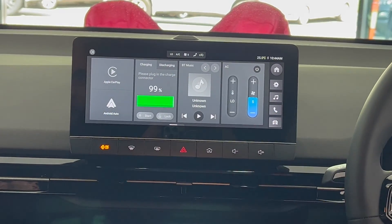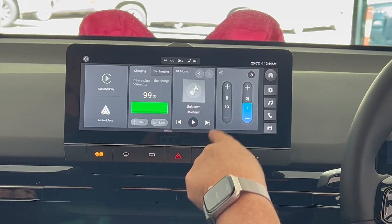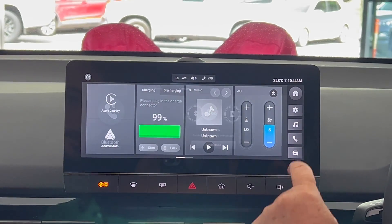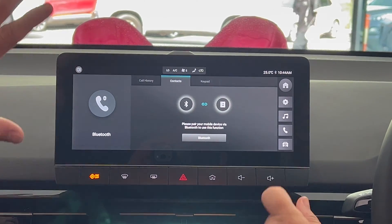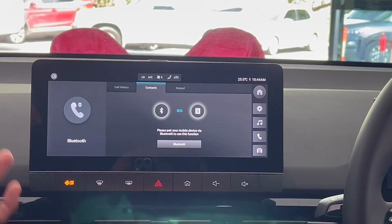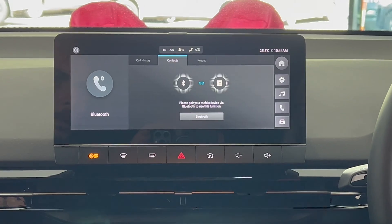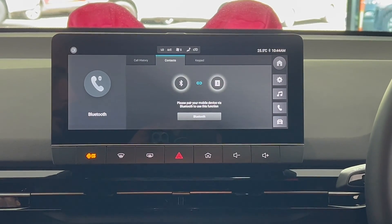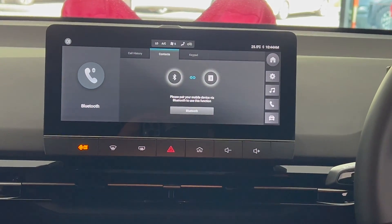That's the main screen you have on all the time. So there's Apple CarPlay, the charging information which is probably the most important, the music and the aircon. We've already done the Bluetooth pairing. But because we're plugged into Apple CarPlay, it won't use Bluetooth — it'll use Apple CarPlay. When you unplug your phone it'll automatically hook up to Bluetooth.